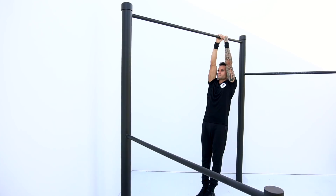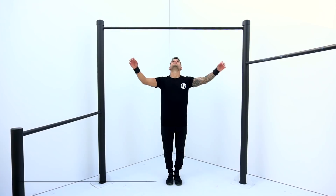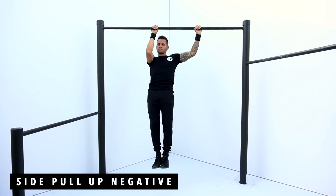Exercise number four is gonna be side pull up negative, 5 reps each side. This exercise helps by adding more weight to one arm than the other. Make sure to go down as low and controlled as possible.